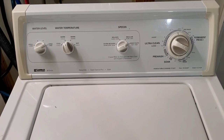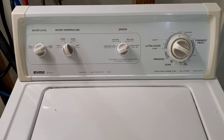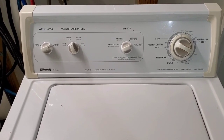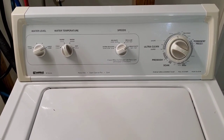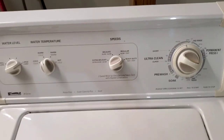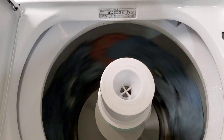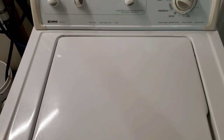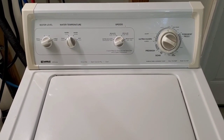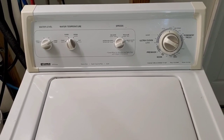There it goes — going into the final spin, and it is spinning now. I'll pause it and come back, give it two minutes to get up to full speed. It's going to be at about full speed. I'm going to open this up — you can see it's spinning nice and fast, the lid switch works. And it goes right back into the spin mode. We'll let that finish up and spin all the water out of those clothes.